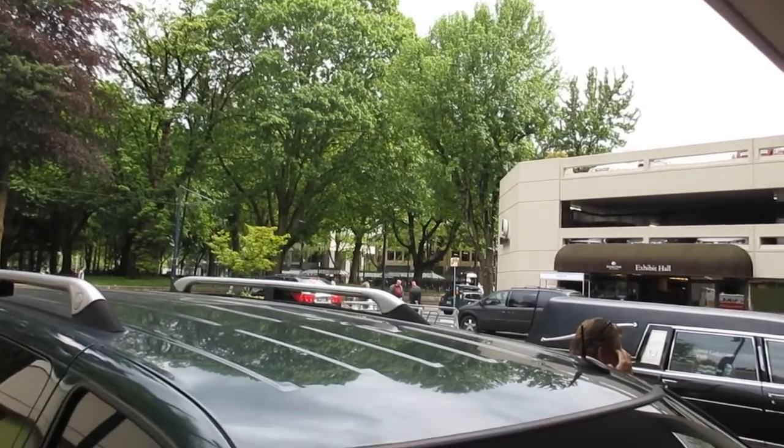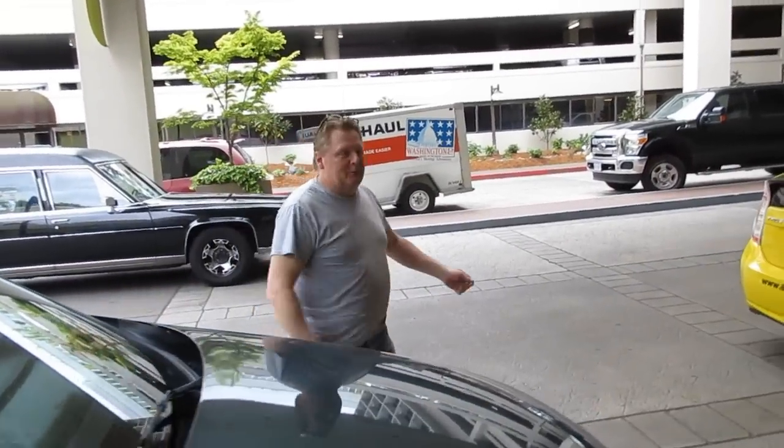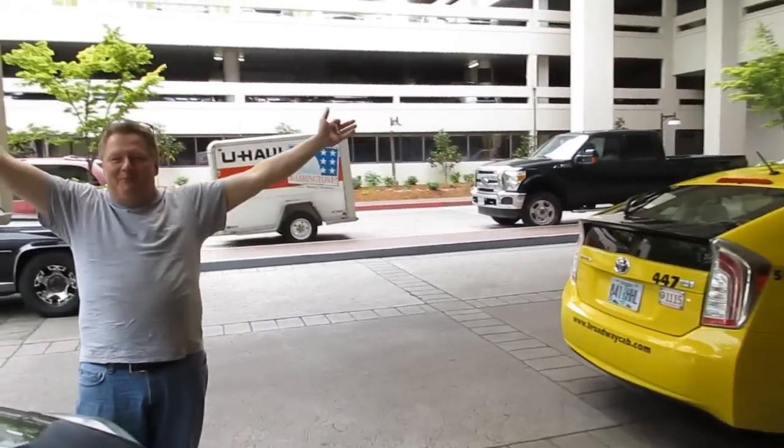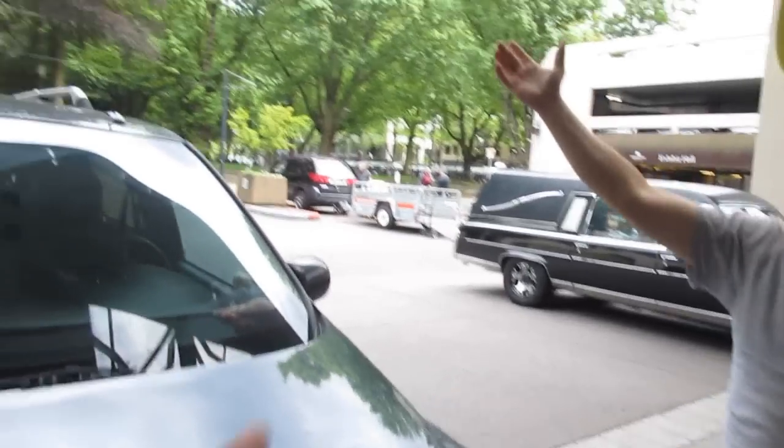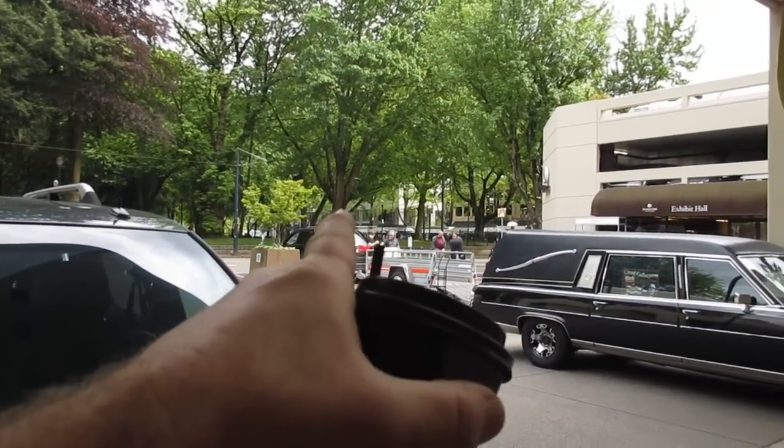Entrance. Entrada. We're here. Let the festivities begin. Let the debauchery begin. And Troy's over there — the other Troy, Scare Hollow. He's working, we're not. All right guys, we made it.